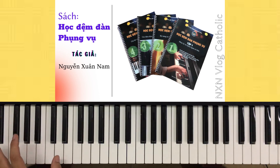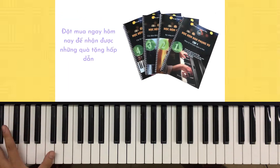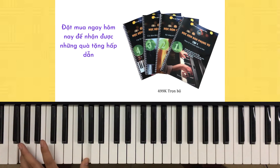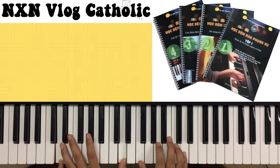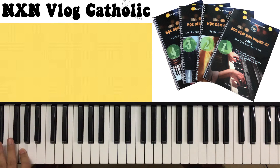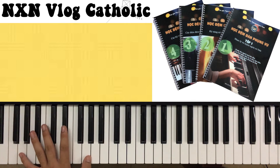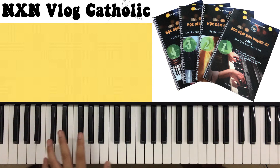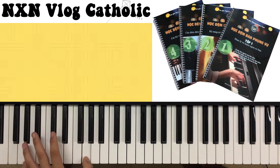Một cái nhắc các bạn nữa là khi đệm cái bài này thì cái phần tay trái, chúng ta nhảy bậc 1 dưới, bậc 5 trên. Thế nhưng mà chỗ nào khó quá thì chúng ta có thể nhảy bậc 1 dưới, bậc 5 trên cũng được - những cái đoạn mà cái tay nó không bị vừa, hoặc là cái phím đàn nó hết mất rồi, thì chúng ta sẽ nhảy 1 dưới, 5 trên như thế này. Chúc các bạn thành công, các bạn hãy nhớ đăng ký, like, chia sẻ kênh của mình để ủng hộ mình nha, cảm ơn các bạn.